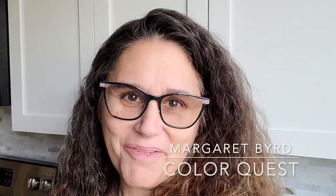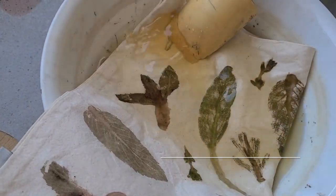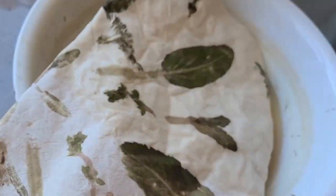One of my absolute favorite magical tricks in the world of natural color is the interaction between tannins and iron, or ferrous sulfate. I love exploring all the different ways in which we can play with that interaction.